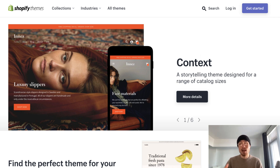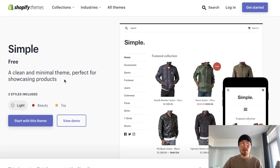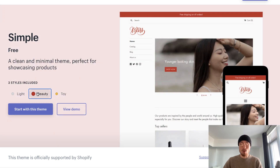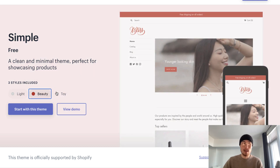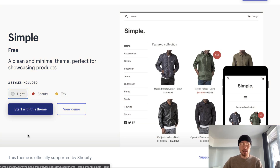Before we start getting into the categories, I just want to quickly go over the preview of the theme so you get an idea of how it looks. So overall, this is the Shopify theme page, and there are three styles included. You can customize these to give an overall appeal in terms of color customization and a little bit of the layout. There's light, there's beauty, and there's toy. I'm just going to go over light as this is the basic theme option.